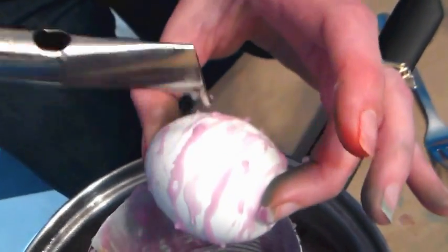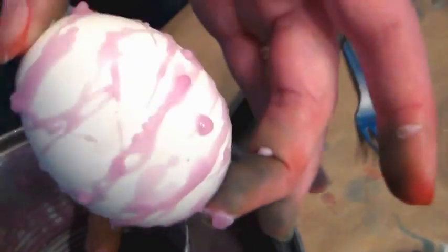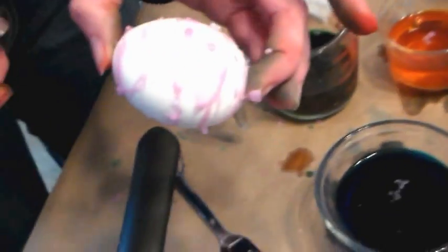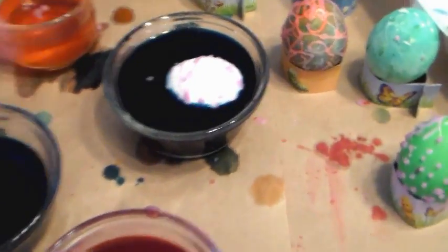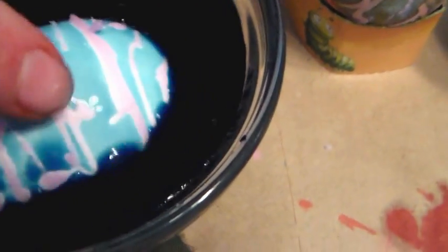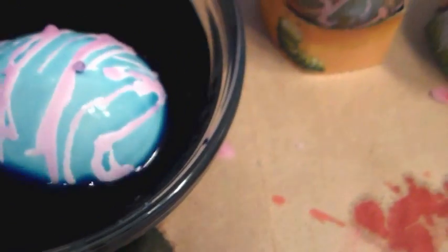That's kind of more like a Jackson Pollock egg. Let's do that one in blue. We can even do an ombre — you can dye it with one color and then dip it into another color. You can already kind of see how it's starting to resist.